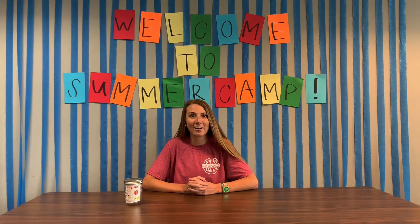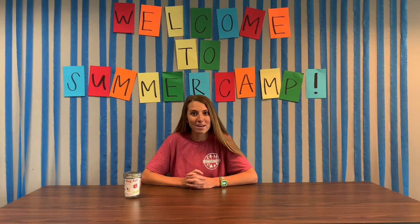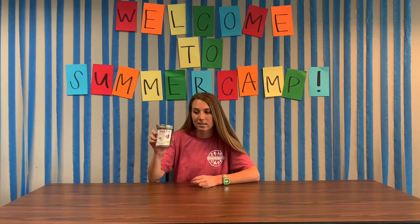Hey everybody, my name is Mallory and I want to welcome you to Chatham County Parks and Recreation Summer Camp Kit Program. Today I will be showing you how to do your bug jar activity.